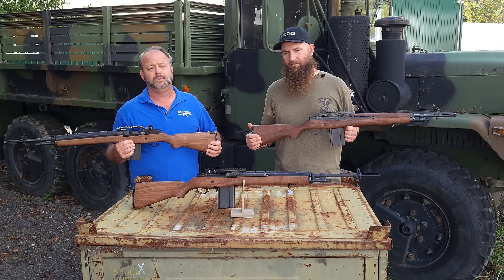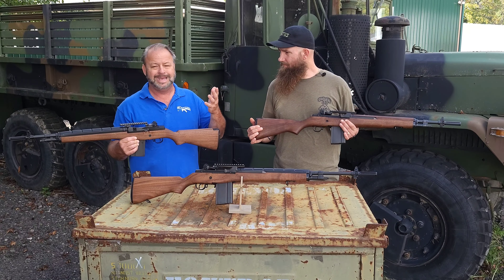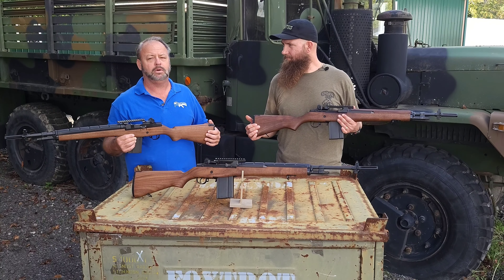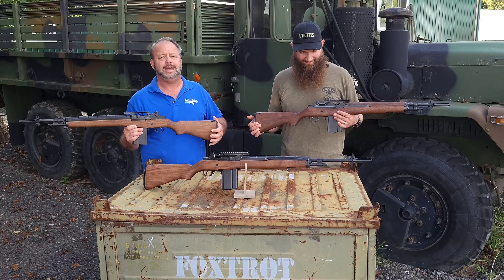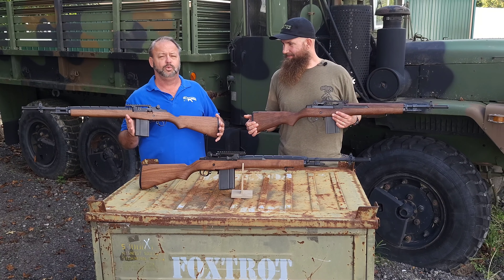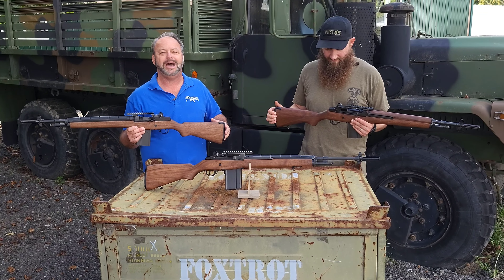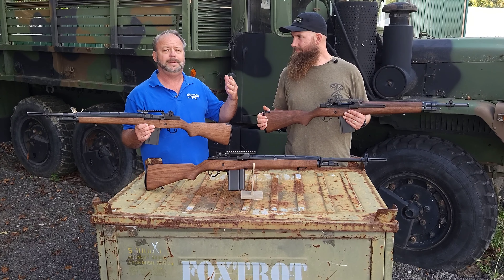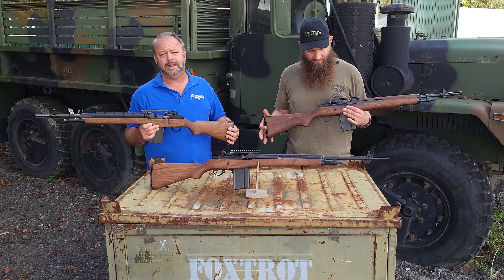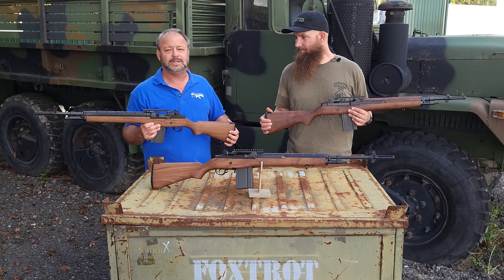We've known about Bula for years. We were fortunate enough to start carrying their rifles a couple of years ago and couldn't be happier with them. I've always been an M1 Garand fan, and I've had a few other M14 models made by other manufacturers that are out on the market, but I can say that looking at the Bula compared to some of the other manufacturers, these are as close to the real deal as you can get.